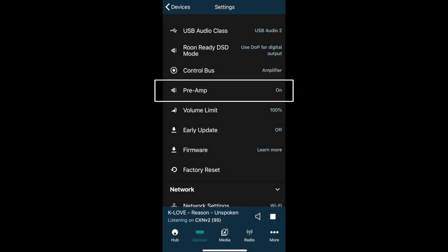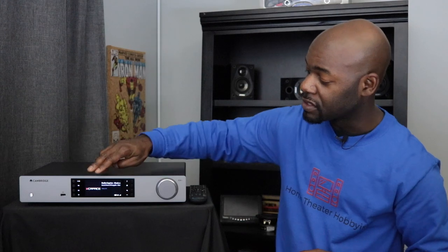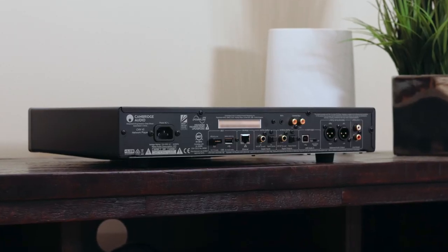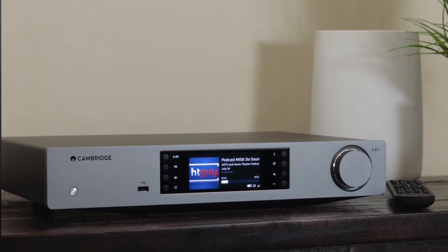Up top is the Cambridge Audio logo and just below that is the power button. The other knob over here is the input selection knob — you can turn it to select different inputs or menu items on the screen, press it in to select or enter. If you put this box into preamp mode, this also becomes a volume control. There is also a USB connection on the front so you can plug in a hard drive there, plus one on the rear if you don't want it on the front of the device.